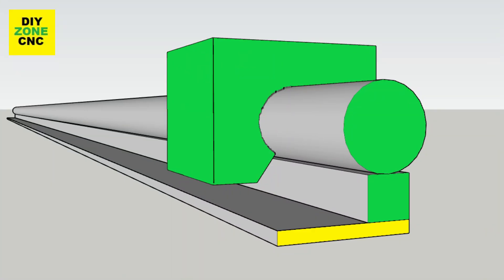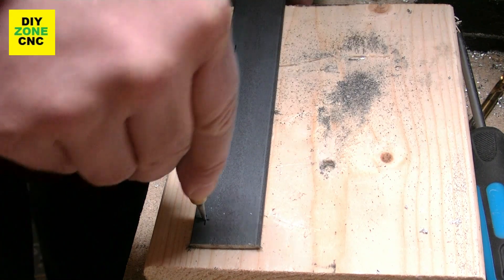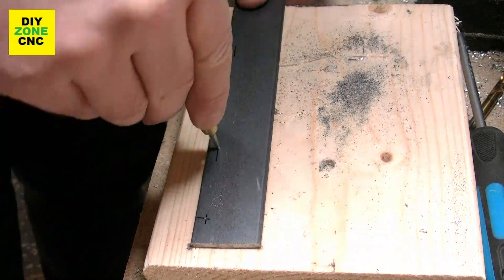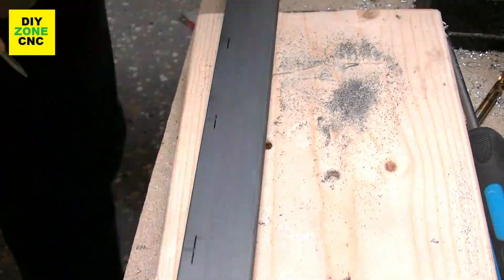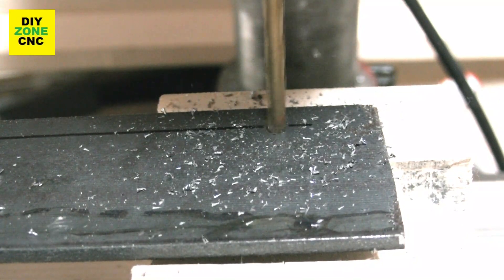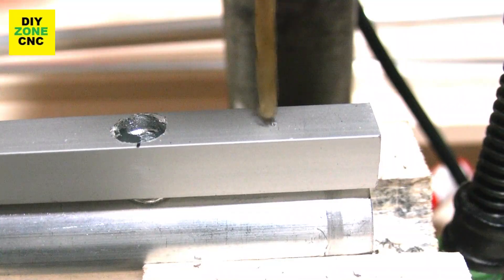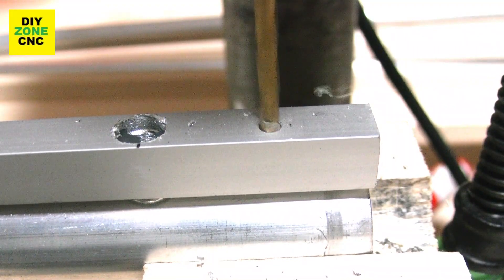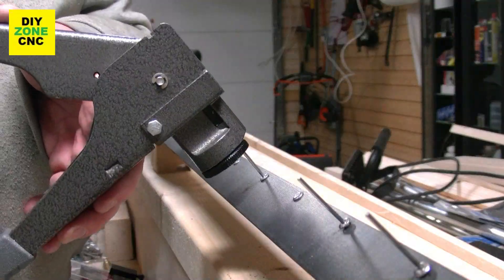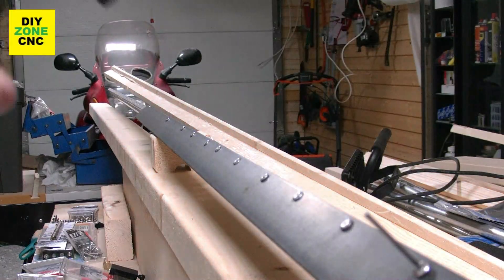Now we can start to work on the last part of the linear bearing rails — the footer. Using a center punch, I am punching small markings for the drill. This enables the drill to start stable and not search for the right spot. Now I can drill the outside holes in the footer. By mounting them first, it will become easier to align the footer correctly to the square tube. I am using blind rivets to connect the footer with the square tube. Once the alignment is good, it is no problem to mount the next blind rivet.